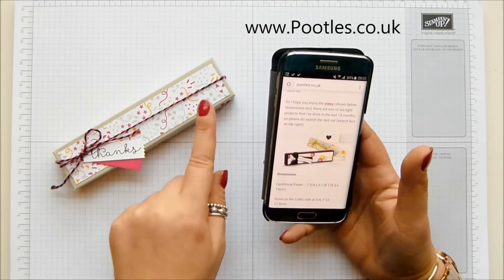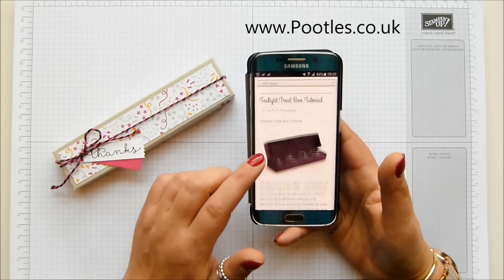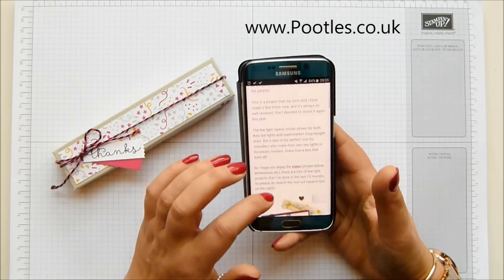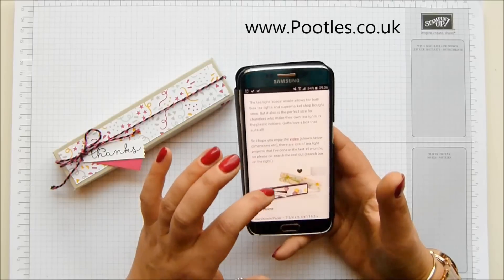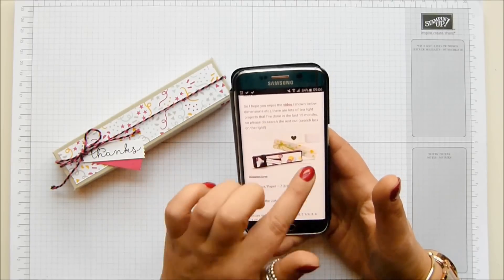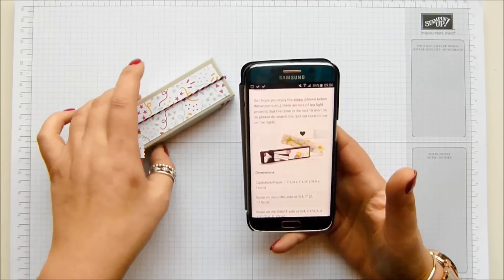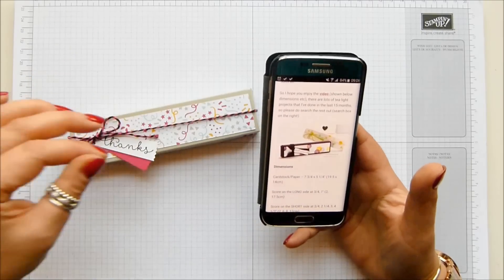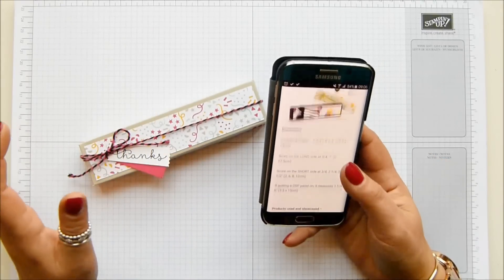There are four tea lights in there — Ikea ones. I made this originally in July 2014, and I've done it a couple of other times during that period but don't recall doing it since. The original paper I used was Lullaby and Moonlight — the Moonlight, which is the purpley one, was a DSP stack. I'm going to make one that has got the cardstock and the pattern paper on, so I want to show you how to do it.